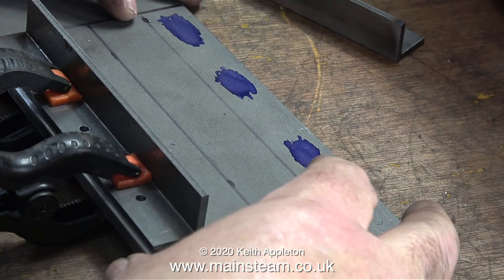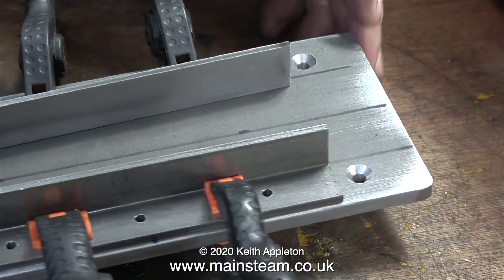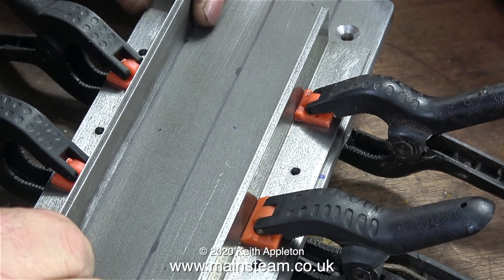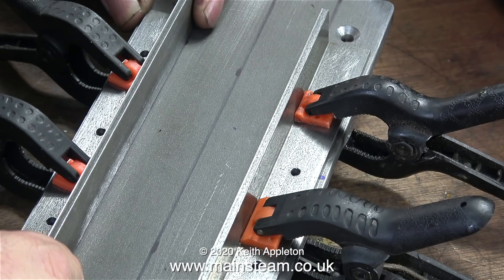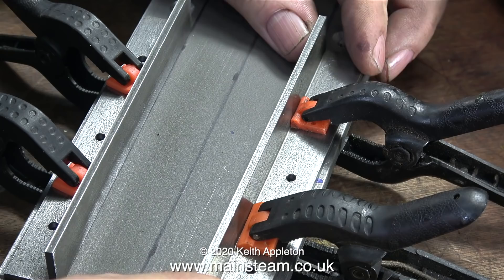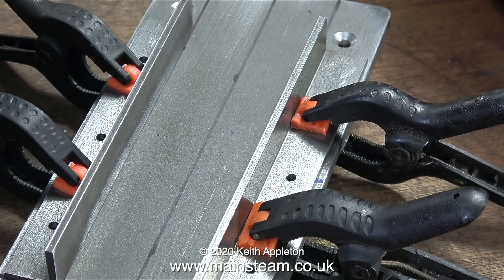A proper engineer would use engineer's clamps but I've only got one - note to self: buy some more engineer's clamps. I'm using these plastic spring clamps to hold the pieces of steel angle in place, just firmly enough for me to mark through the holes onto the marking out blue.